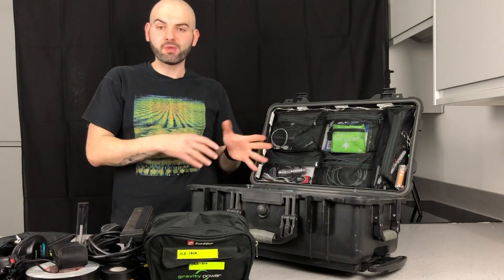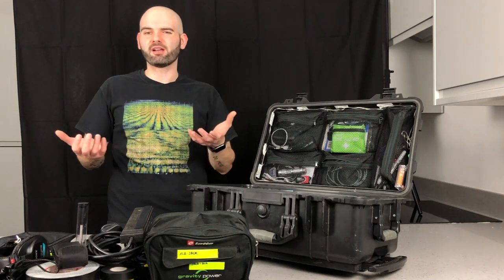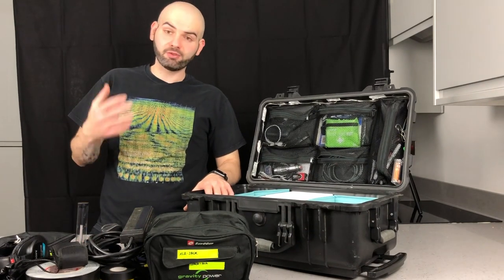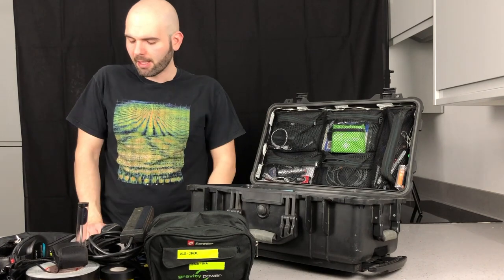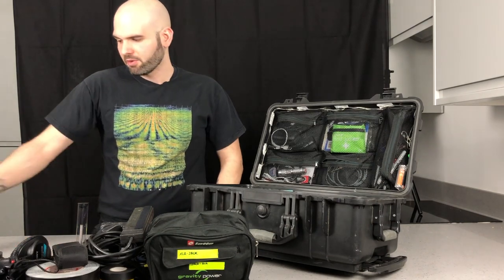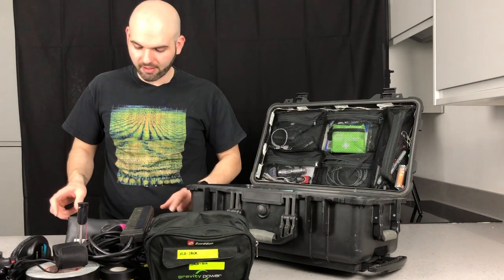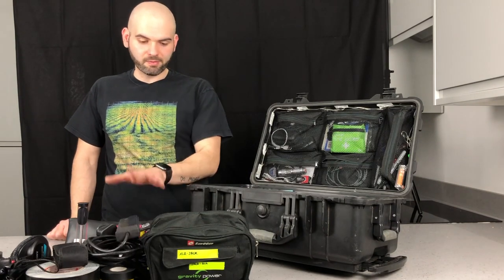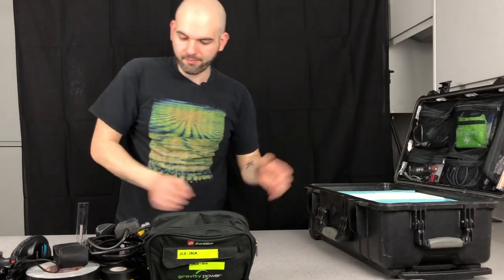That's the Pelican-style case I normally use every show, especially as a sound engineer doing corporate work. I use the same bag for touring too, just adding a few things I know I'll need and taking out the video adapters. I always keep the Cat5 tester because it's useful for checking connections when something doesn't work on the desk. The small adapters stay with me too.